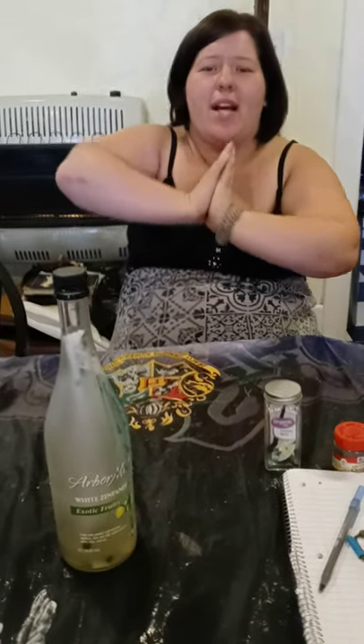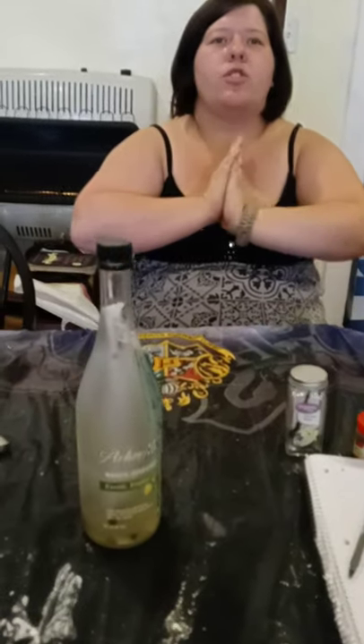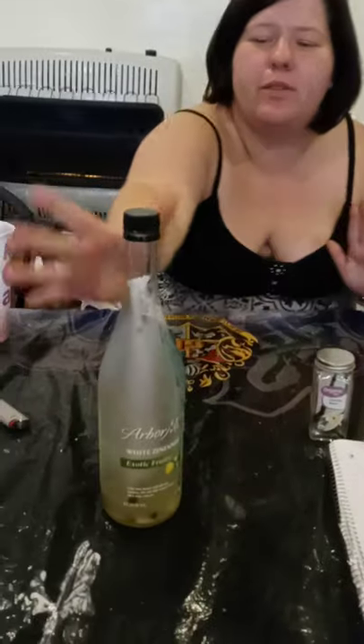Welcome to Temple of Light channel. I am Munili, your hostess, and today we're going to be talking about bottle spells and curses and hexes that can be done with these.